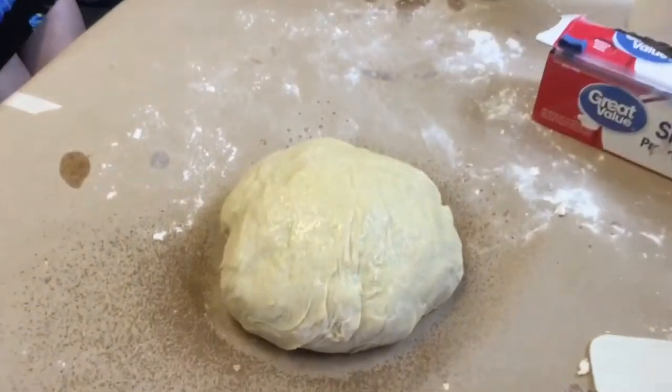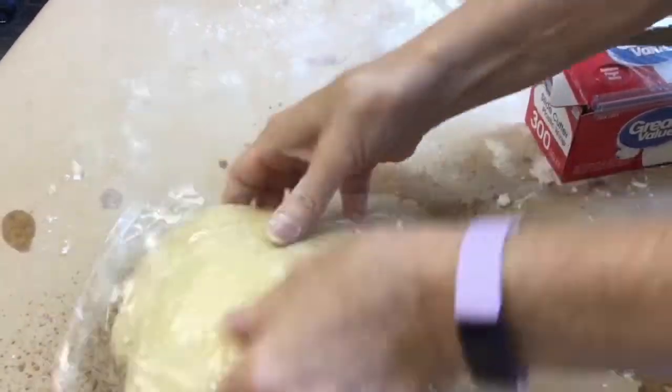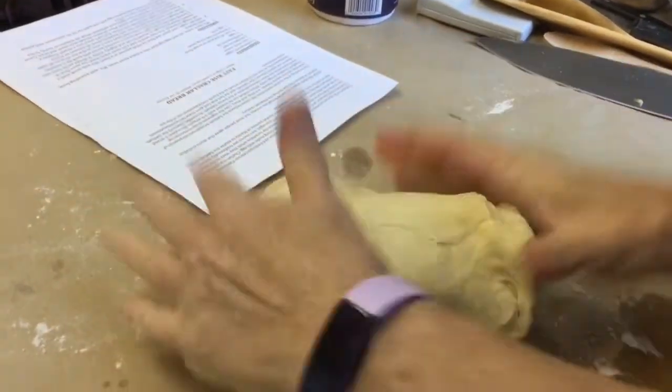That's just to keep the saran wrap from sticking. And we're going to let that rise for about a half an hour while we move on to the next thing. And look, it's beautiful.